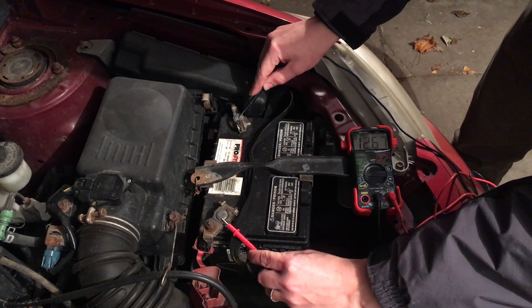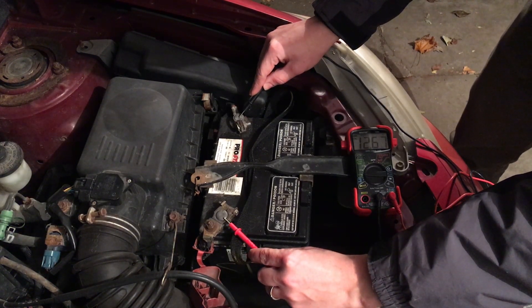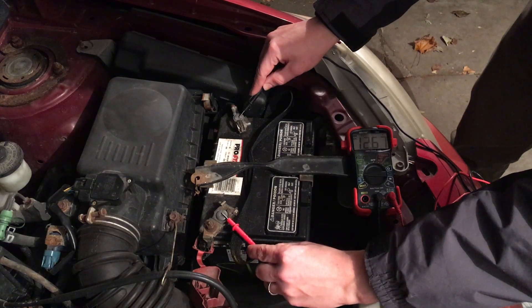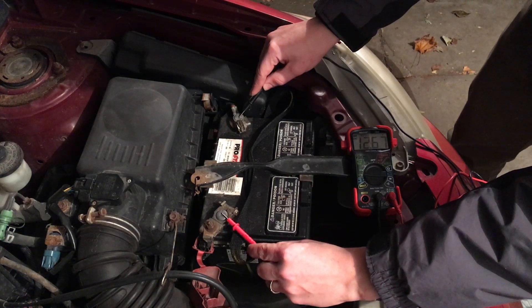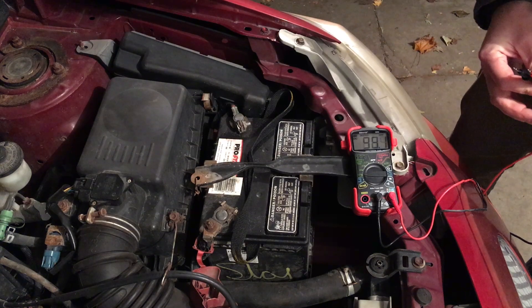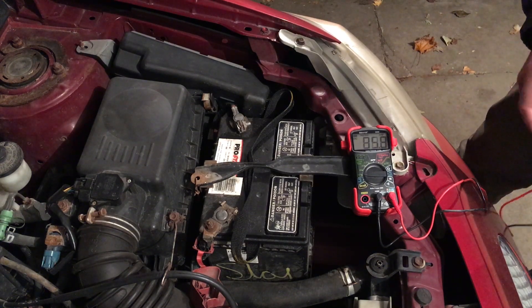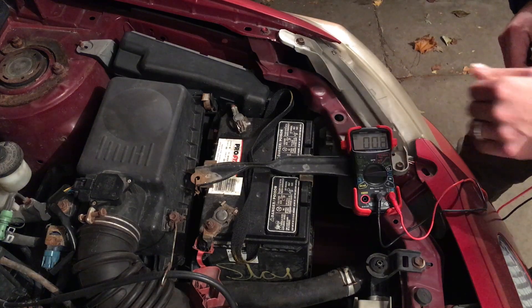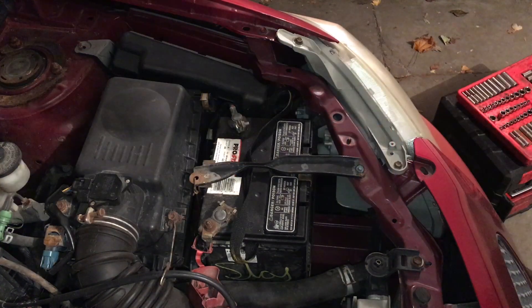Now don't get me wrong, we just started the car so we might be getting a slightly higher reading than normal, but that still isn't strong enough for starting this car correctly. Most of the time you want around 13 or 14 volts to really get a good crank. So let's go ahead and start removing that battery.